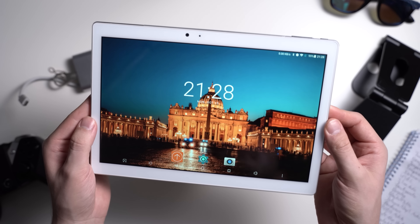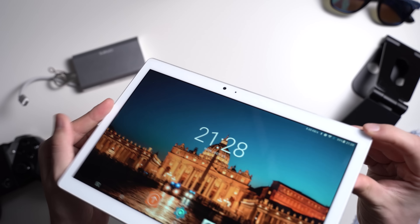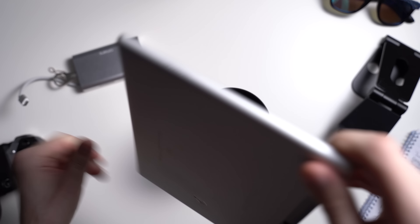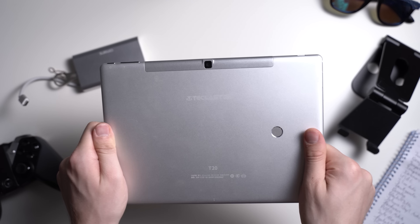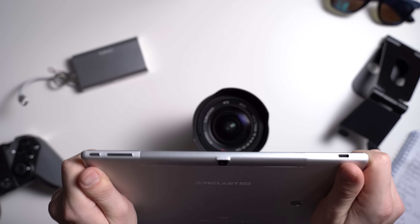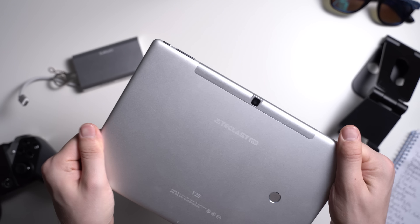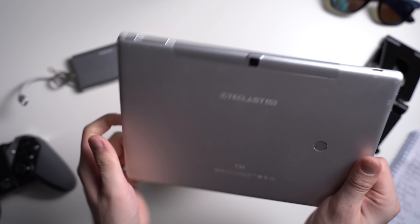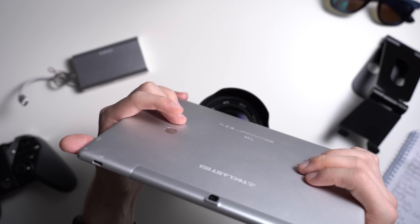The design and build quality of the Teclast T20 is surprisingly high-end. It features a full metal body and is well built. At the same time it is just 7.5mm thin, but weighs 550g which is a bit much. On the back we get a fingerprint scanner — yes, the position is a bit unusual, but actually it's not too bad at all.